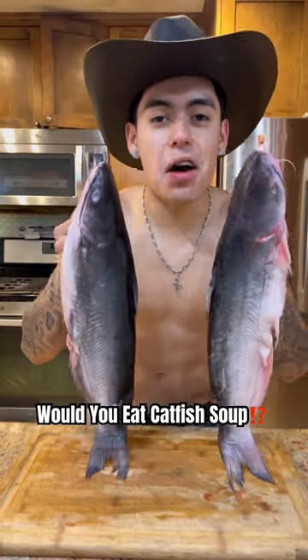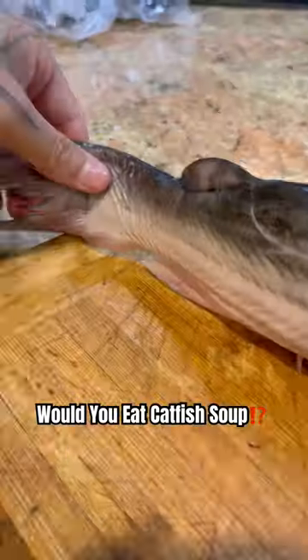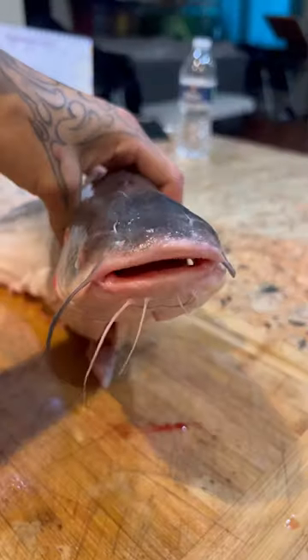It's Chef Sui, and today I'm making catfish soup. Let's go. Alright, now it's time to prepare the catfish.